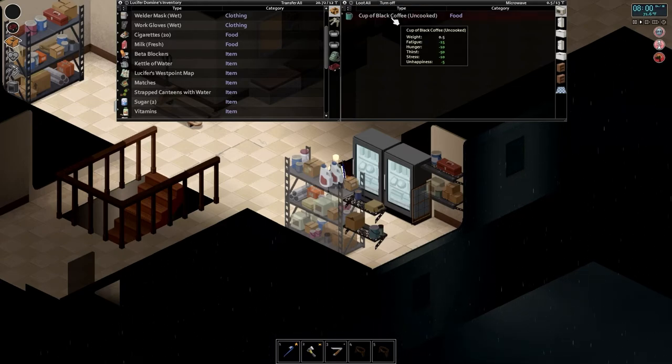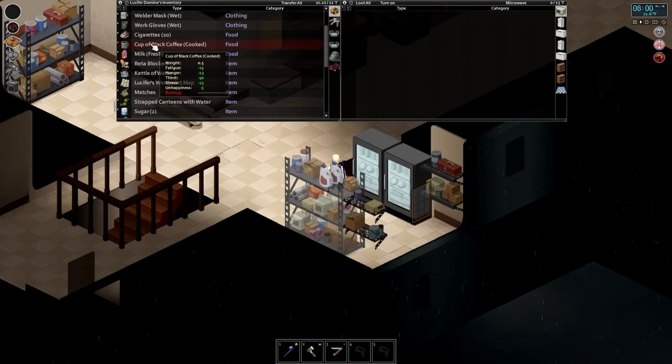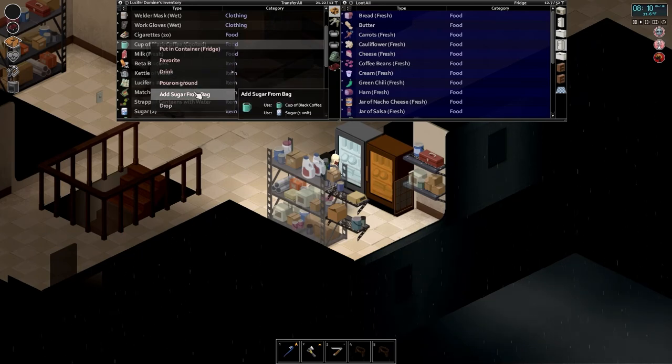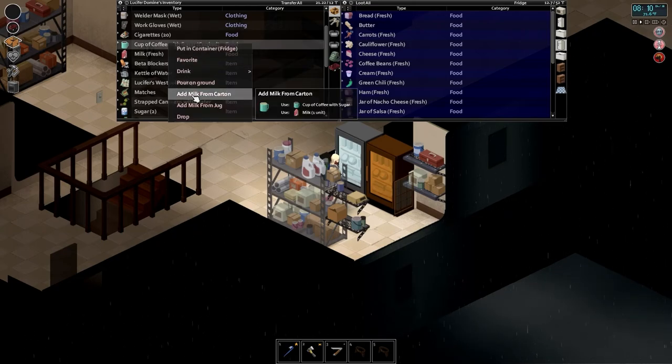Let's see how long it takes to cook — it's currently eight o'clock, probably shouldn't take more than 10 minutes. It did about a quarter in a handful of seconds, maybe 20 or 30 seconds total. It's already halfway cooked and it looks like it's doing a full quarter each tick, so it's about to be done. Cooked it gives three more hunger reduction and three more stress reduction. The microwave shuts off automatically when you pull stuff out because you had to open the door. We can also add sugar and milk to it, which also boost fatigue.